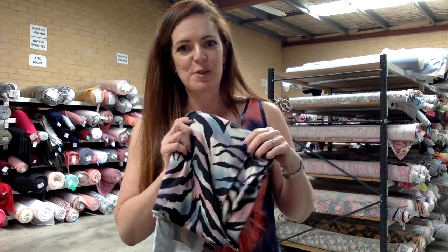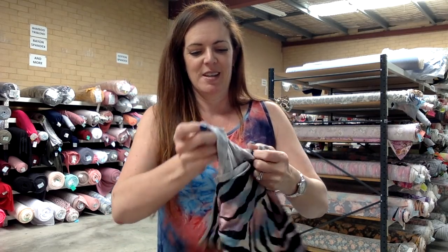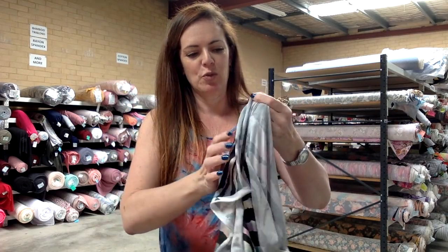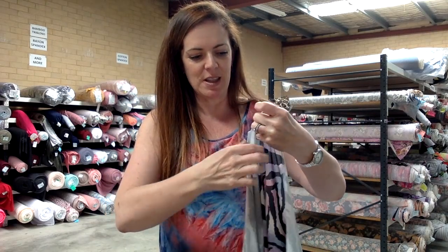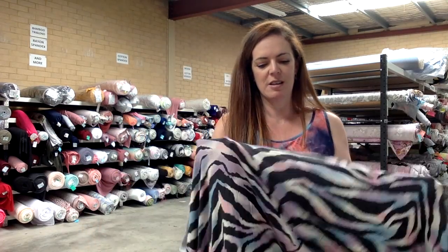Next one is super pretty — I hope you like it as much as I do. It's a rayon spandex and it's this gorgeous multicoloured zebra. Let me open it up and show you — really pretty pastel colours in there, which I think makes it all the more striking with the black zebra print. Isn't that so pretty?